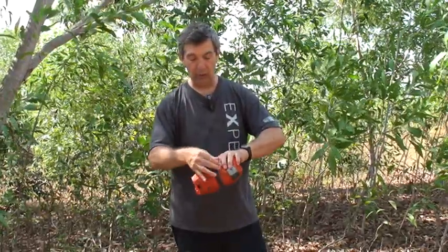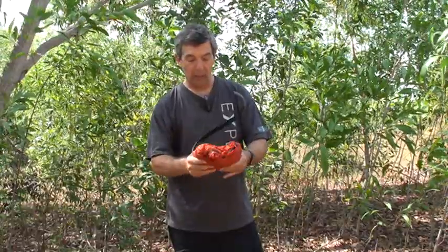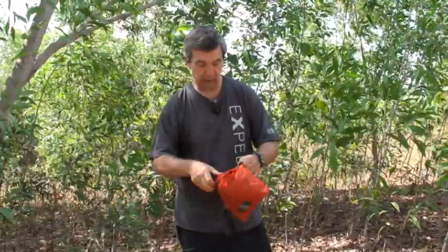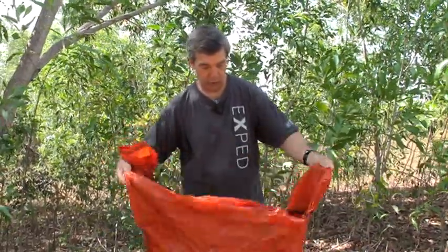I use the compression strap here to attach it under the saddle. This is the pack sack which at the same time acts as your front pocket — an inside front pocket to store items which should not get wet.